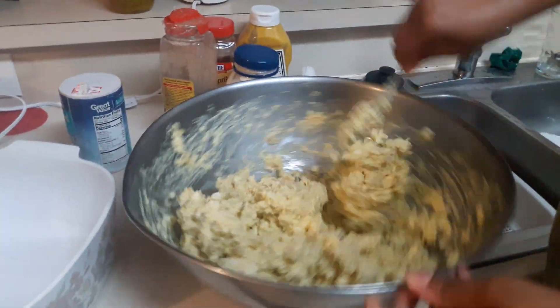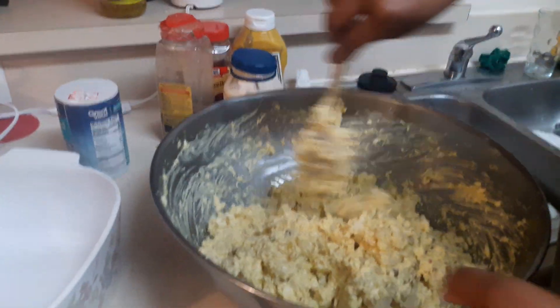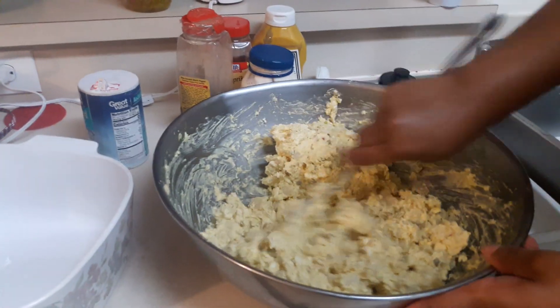I'm just going to go ahead and finish stirring this up. We've already added all our ingredients in and it's ready to be placed in the pan.